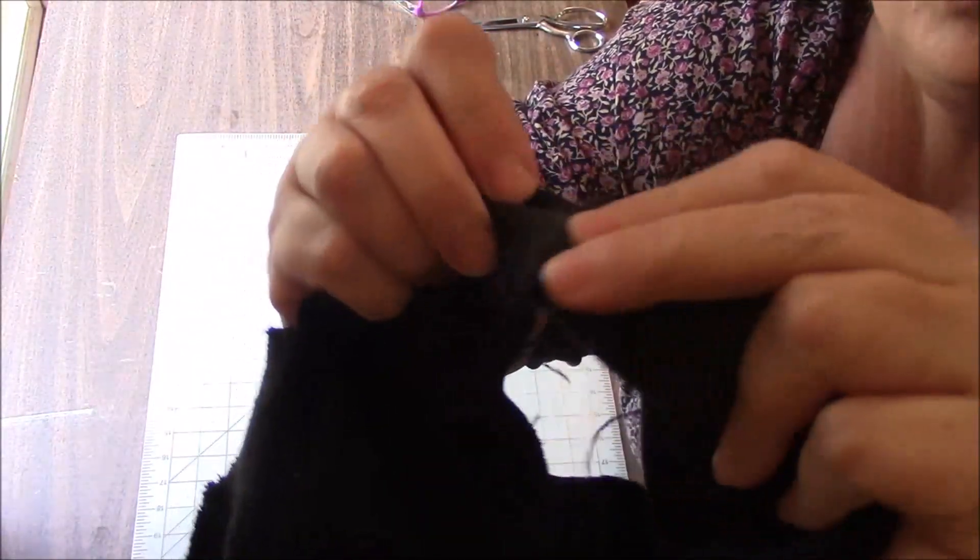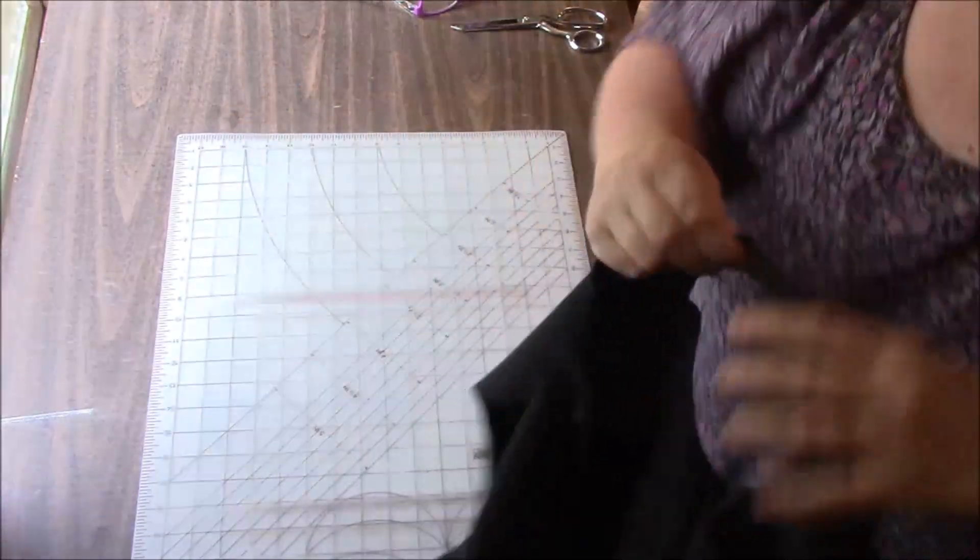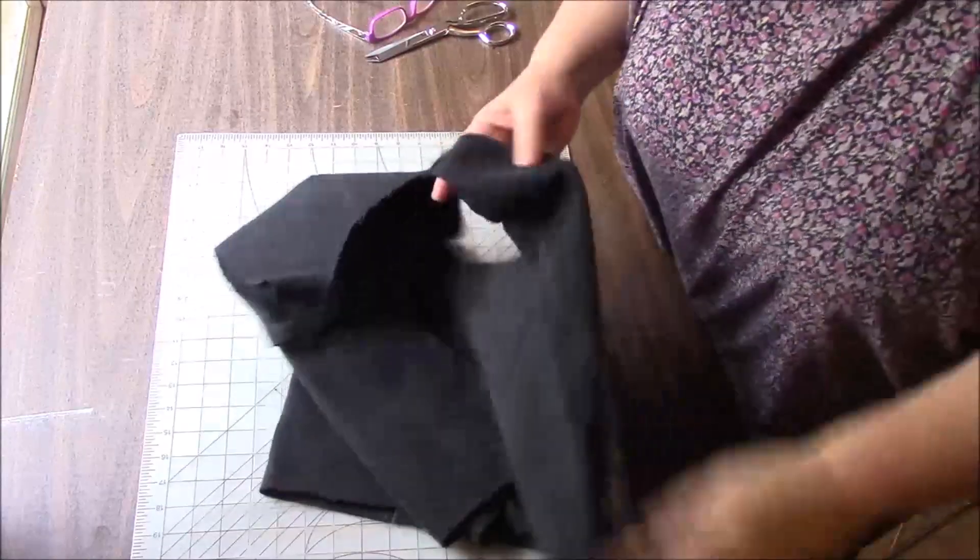One thing I'm going to do: this is the seam on the inside, and I'm just going to fold it to one side and sew it down so it's more flat. I'm going to do that on both sides. I think I'm calling this done.